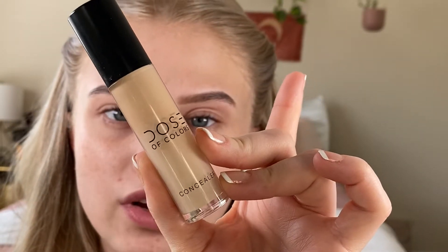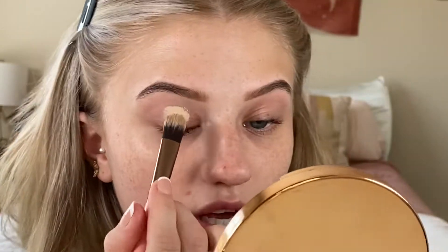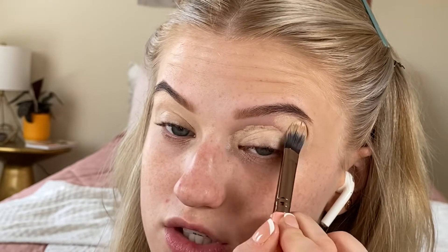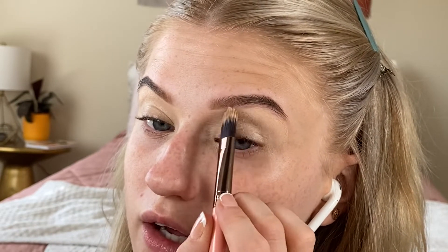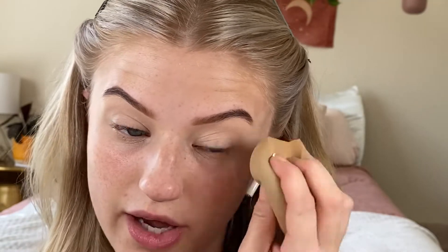I'm going to prime my lids with the Dose of Colors Concealer in the shade 07 Light, using my Luxie 07 Concealer Brush to apply this all over the lid. This concealer is a little drying and my eyes are already recovering from an allergic reaction I was having from the vitamin C in my eye cream. So if they look a little crusty today, that's why. I also like to use a little bit of that concealer just on the lash line as an eyeshadow primer. Now I'm just going to tap over that concealer with a sponge to absorb any of the excess.